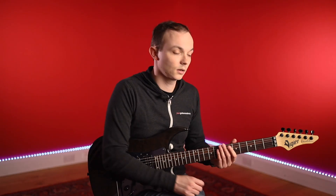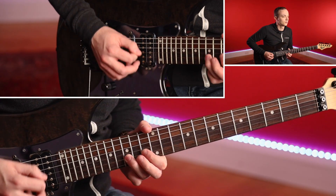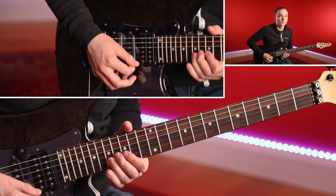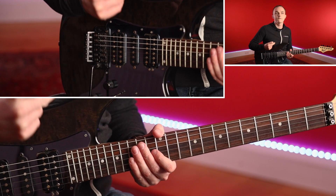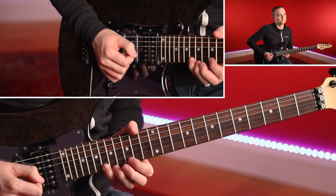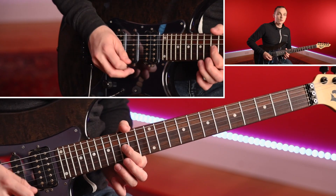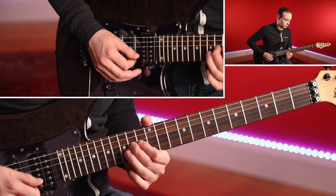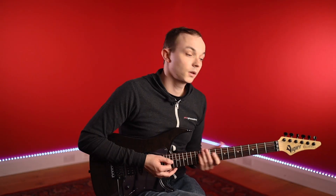Let's just listen to that lick with the drums. So that's that lick.